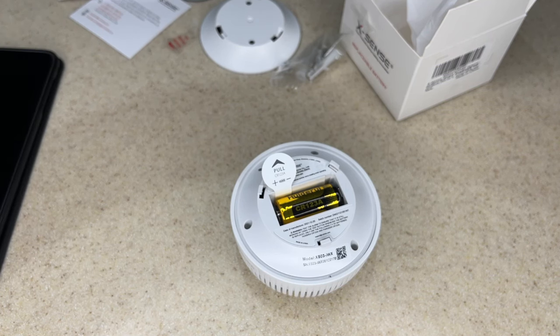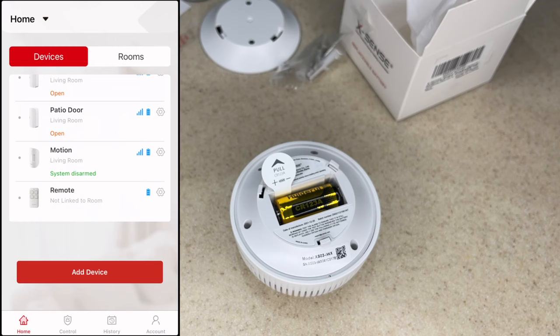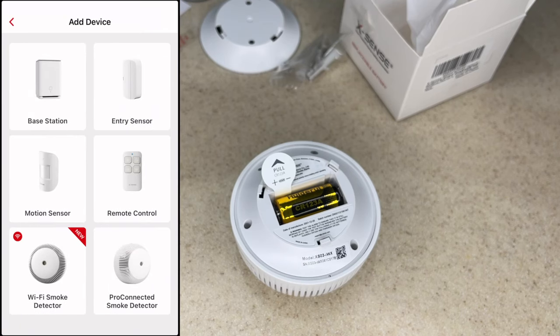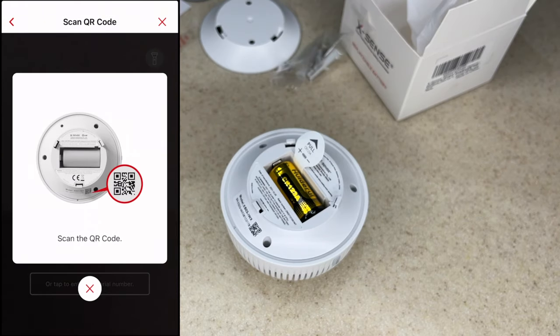Let's get this set up in the app. I have the XSense app pulled up — I'll tap the menu, scroll down, tap 'Add Device,' and tap on 'Pro Connected Smoke Detector.' It says: remove the back cover, remove the insulating film to supply power, ensure the battery polarities are matched correctly, then tap next to scan the QR code. I'll tap next and scan the QR code.